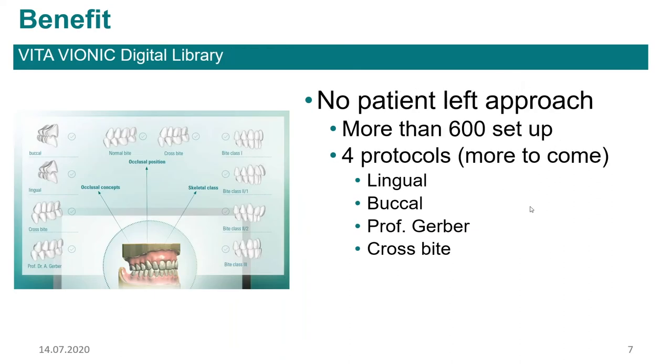We also took quite a bit of time designing the occlusal setup and getting it into the software, because as we approach this digital process we want to accommodate solutions for all of our denture setups. We don't want to do some of them digital and some analog — we want to include everything. When the teeth come into the software, they come in in perfect occlusion, whether buccalized, lingualized, crossbite, or whatever. With more than 600 different setups available, we should be able to cover any kind of case that's out there.